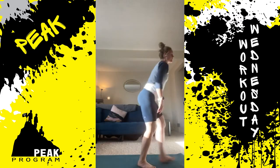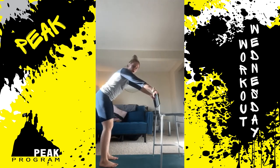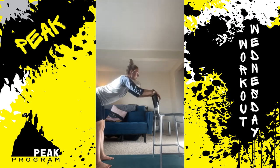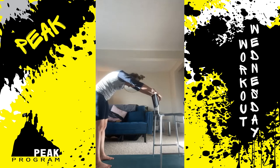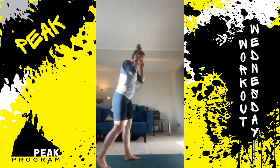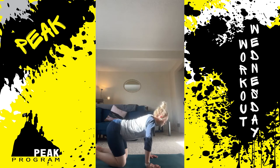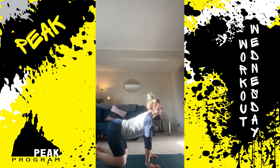A standing version of this same exercise can be done using a chair. Put your hands on the back of the chair and walk your feet back a little so your arms are stretched out. Think about rounding your back — push your hands through the chair — then reverse, letting that belly button sink to the floor and head looks up. That's the same cat-cow motion. We want to make sure we're each doing five of those, counting your own repetitions.